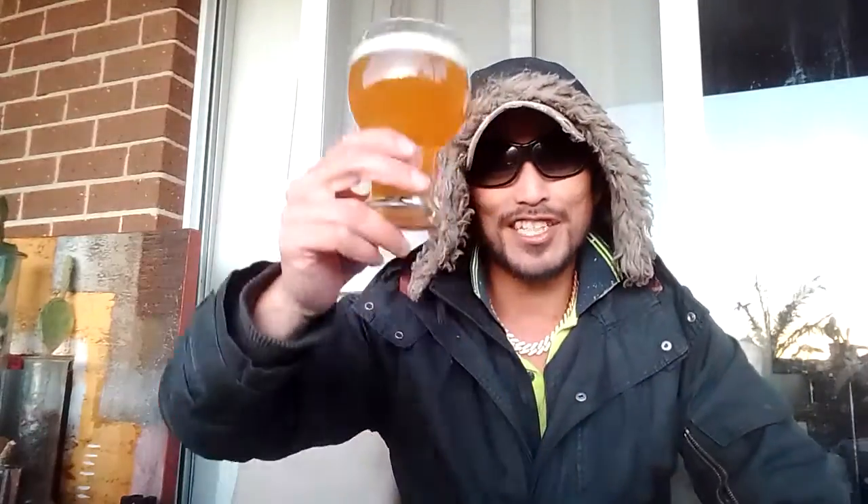Cheers everyone, drink responsibly. Don't drink and drive. My apologies about the lighting — the sunlight just went down behind that mountain. Cheers everyone. Let's just say it's not a bad beer.